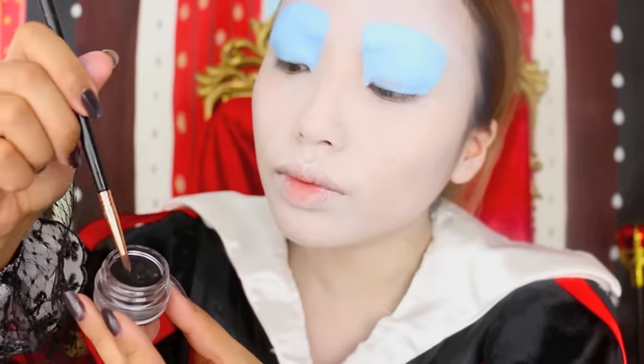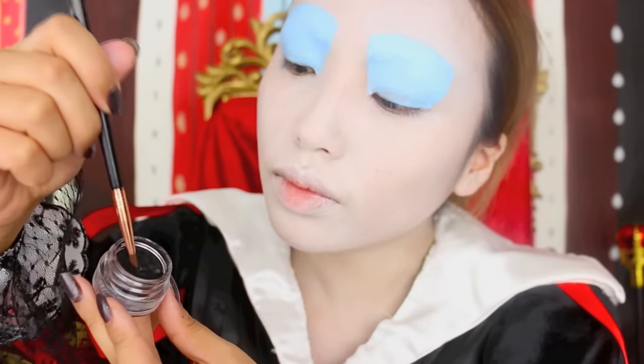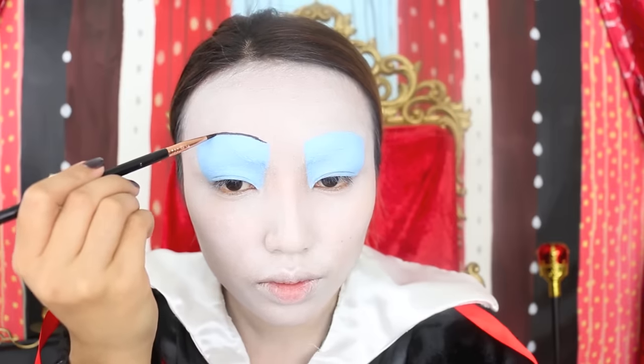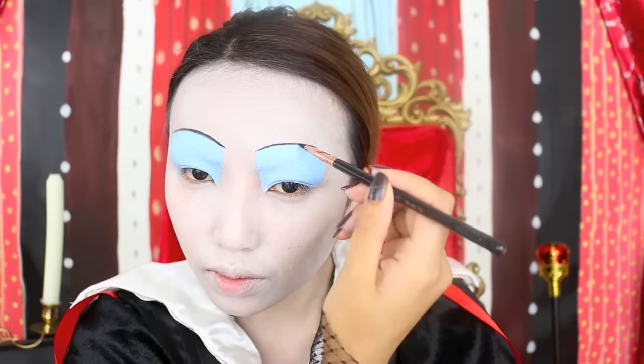After that I'm going to draw my brows above the blue. I like them to look thin and black like a strand of hair. To complement my eyes, I'm going to draw a beauty mark on the side of my cheek.